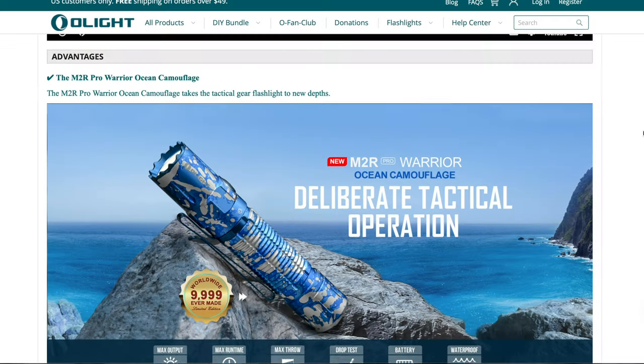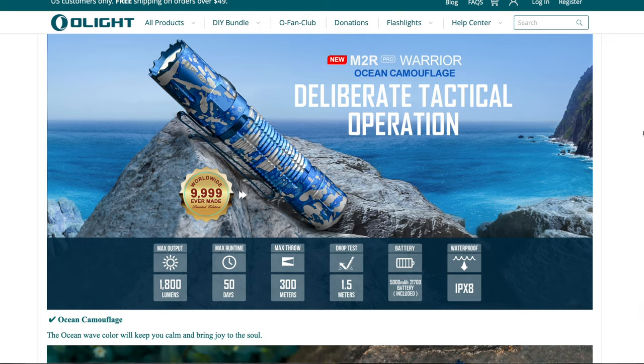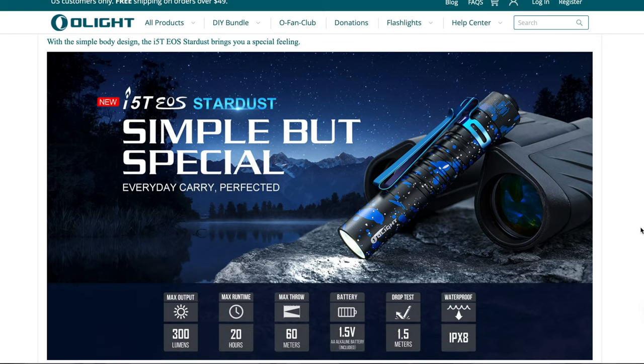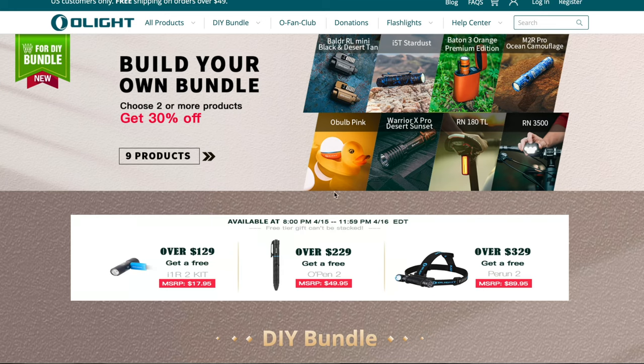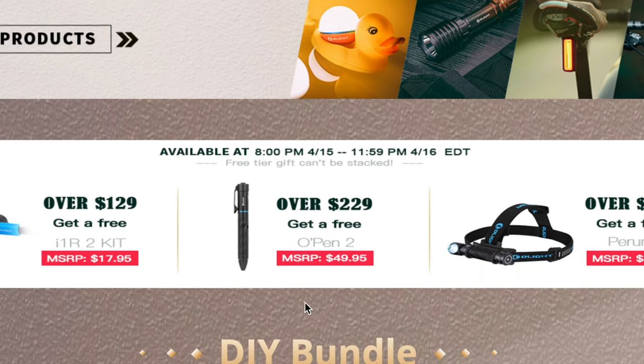The first of the three products is the M2R Pro Ocean Camouflage Limited Edition. The second one is the I5T EOS Stardust and the third one is the Pink O-Bulb. If you purchase two of these products together, you're actually going to get 30% off during this flash sale. The flash sale starts tonight at 8 p.m. and it ends tomorrow, April 16th at 11:59 p.m., giving you just over 24 hours to purchase these amazing products for a very good price.